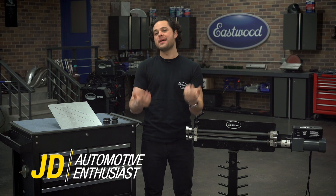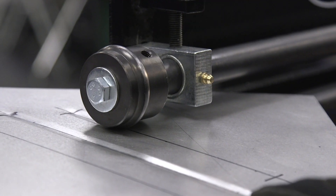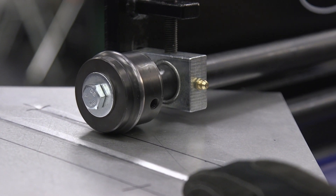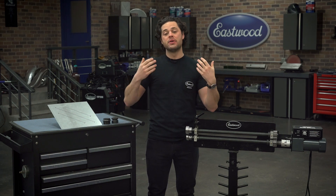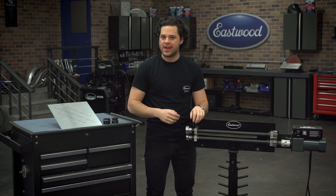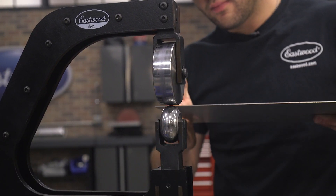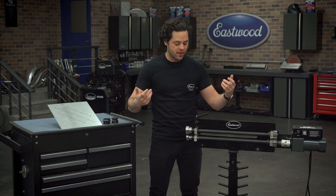The gist of the problem is if you take a perfectly flat piece of sheet metal and put a bead into it, that material for that little channel has to come from somewhere — usually from the sides of your sheet metal. That's why when you roll a ton of beads, the sides tend to really pull up and exaggerate the effect. Every time you roll a bead, the same thing is bound to happen. The solution previously, and still is, the English wheel, but not everybody has one — a lot of upfront cost and they're tough to work with.